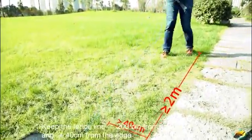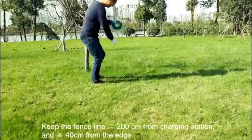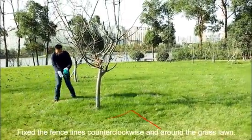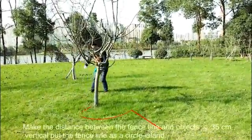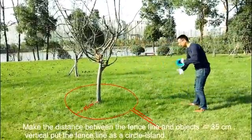Keep the fence line greater than or equal to 200 cm from the charging station and greater than or equal to 40 cm from the edge. Fix the fence line, going clockwise and around the grass lawn. Make the distance between the fence line and objects greater than or equal to 35 cm.